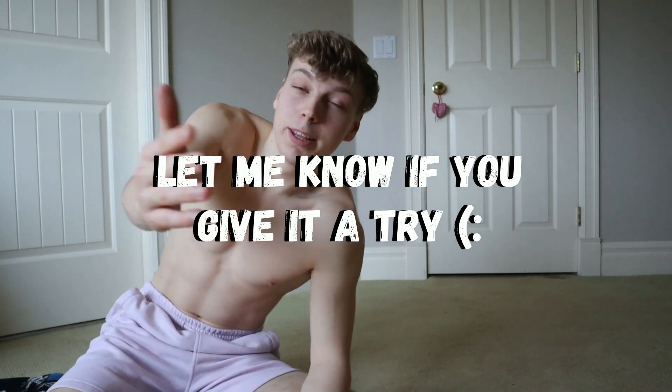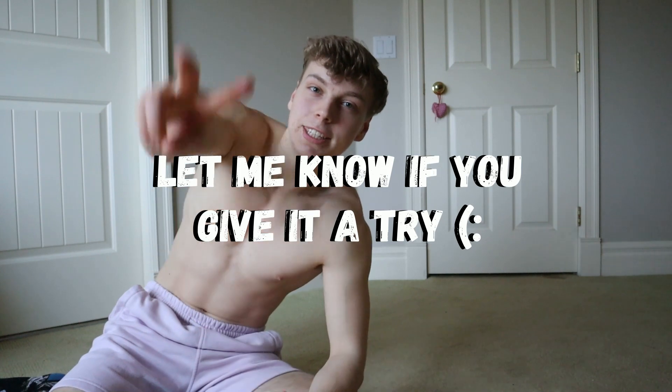This one is challenging guys. Thank you so much for watching, and let me know if you try this out. Peace out.